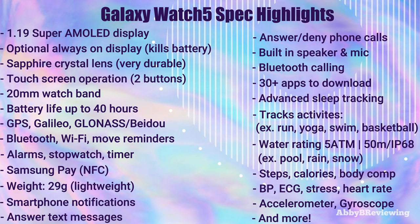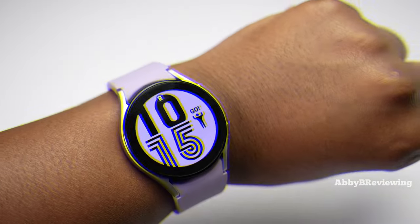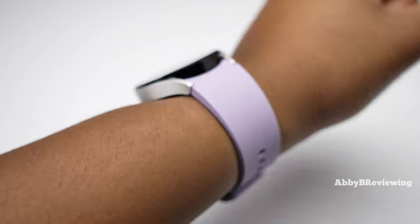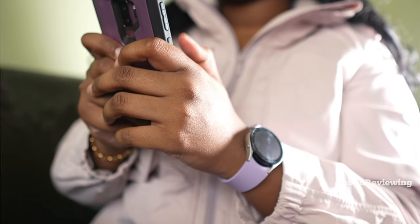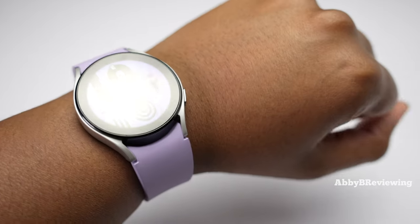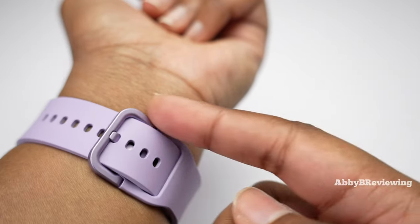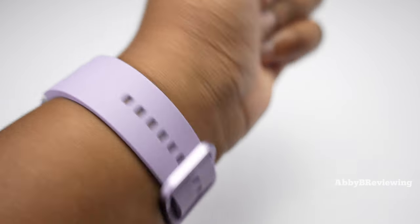Here's what it looks like on me — I have a 7-inch wrist. This watch is very comfortable to wear; the silicone is nice and smooth against my skin and it's definitely lightweight. It has kind of an infinity band but does have a little clasp like traditional watches, which I like seeing.